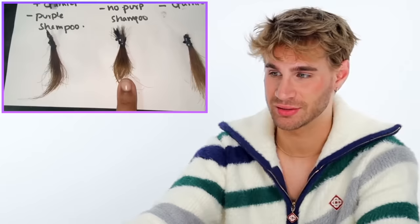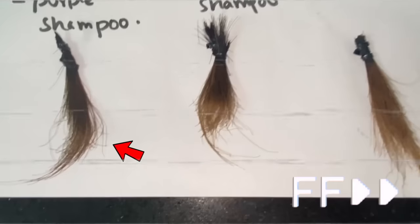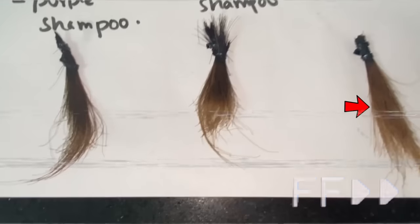The first one is processing really fast and looks really dark. The second one looks like the ash mushroom brown she was going for. The third one is still sitting in purple shampoo. Here she has them all blown dry and straightened — this is the finished result, and the second was the winner. That hair looks completely and utterly terrible, so I'm scared about what's on her actual head.